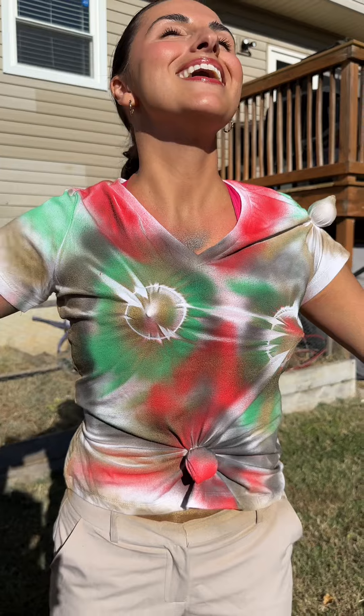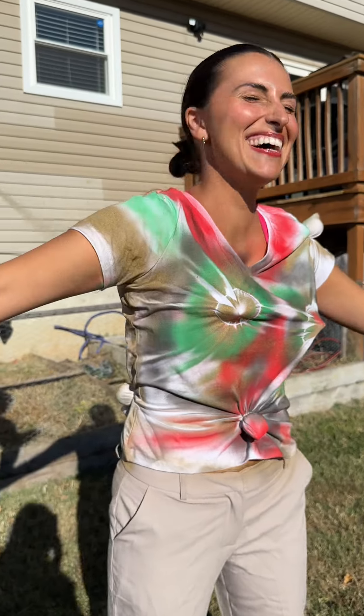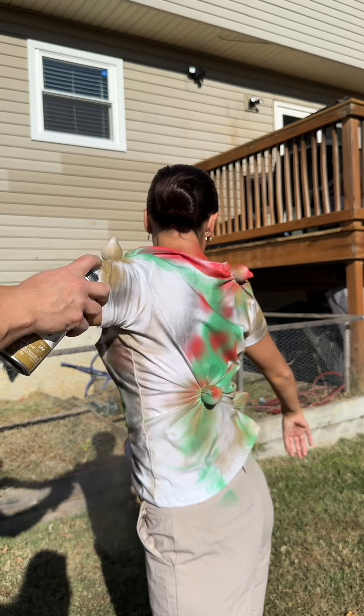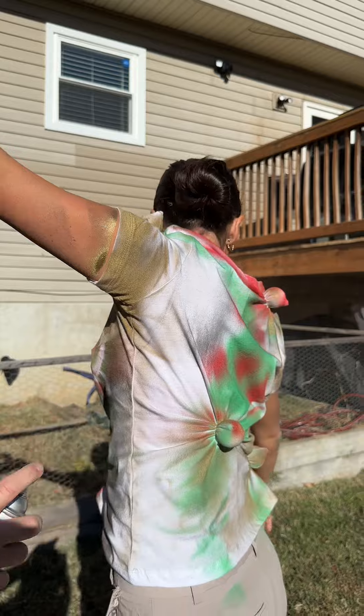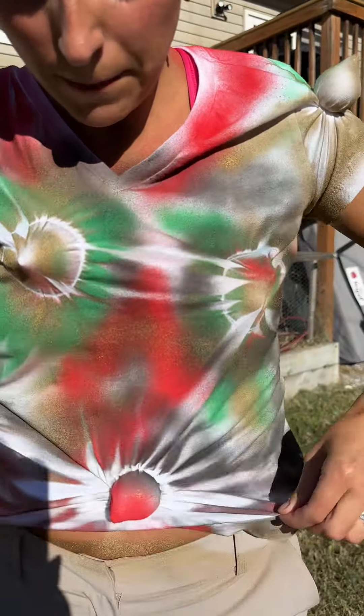You ready for the reveal? I'm so ready. Give her some arm sleeves real quick because I love this. I can't forget the armpits. Armpit? Yeah. Oh wow, there we go. That tickled. All right, you ready? All right, let's do it.